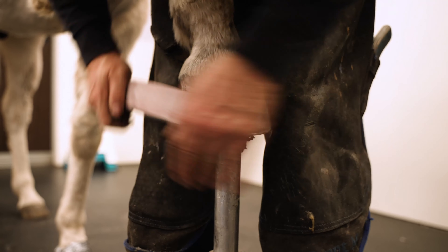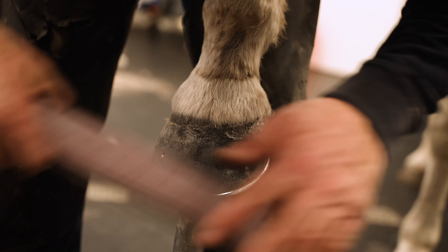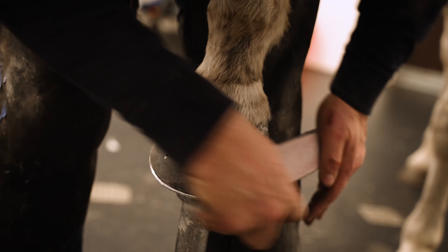We recommend using a knife or cast cutters, being careful around the bulbs and coronary band. The shoe can now be nailed on and clenched as usual.